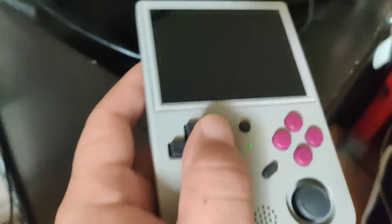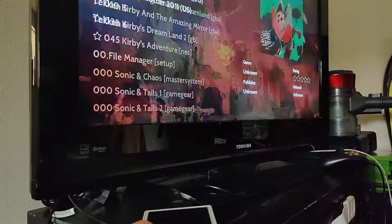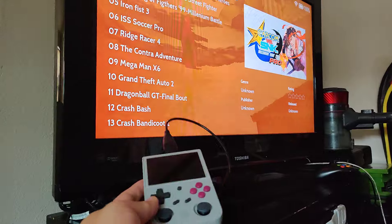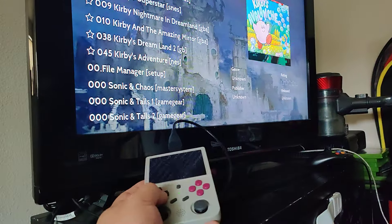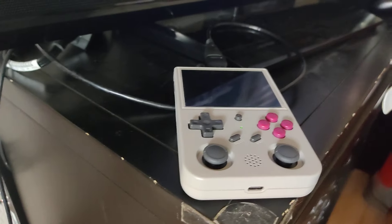You can see it's outputting over here as I go through things. I did have a problem using a different TV where it wouldn't output correctly.